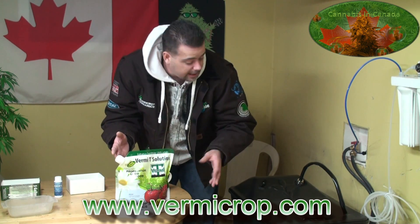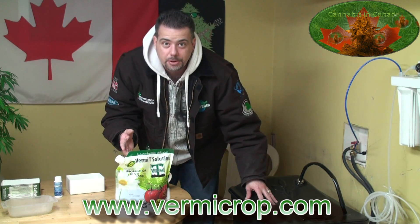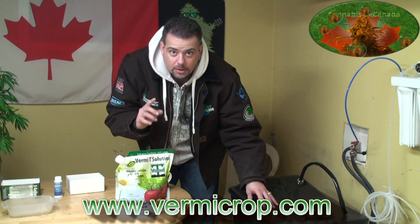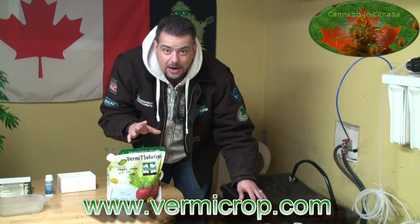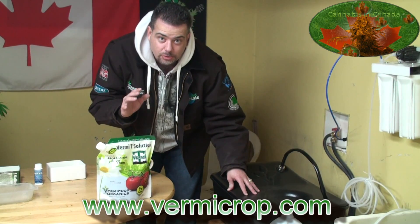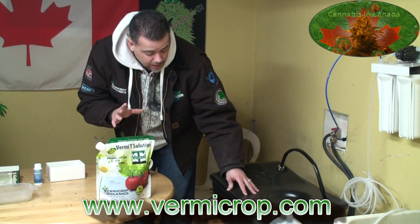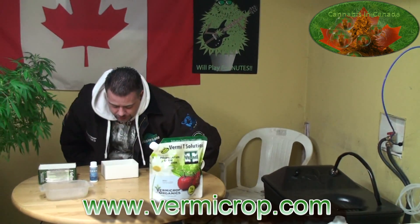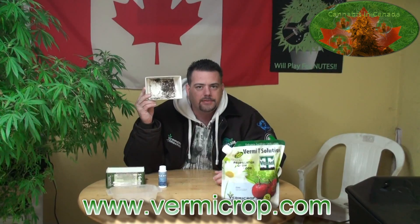I love just hearing this thing going right now — it's brewing. One more tip for those considering getting a machine or who already have one: don't open it during the 24 hours of brewing. It can seriously have adverse effects on your actual brew. It's really a no-mess solution.